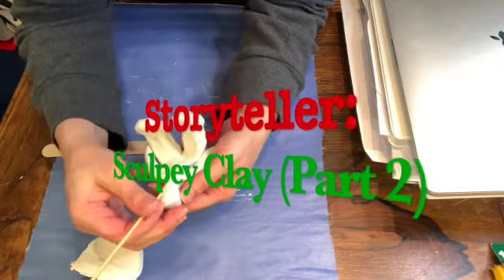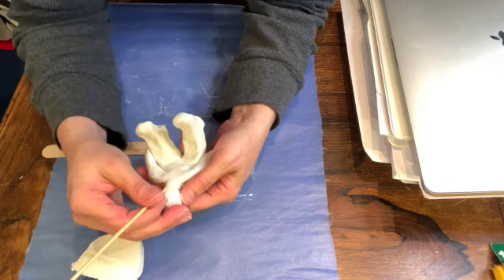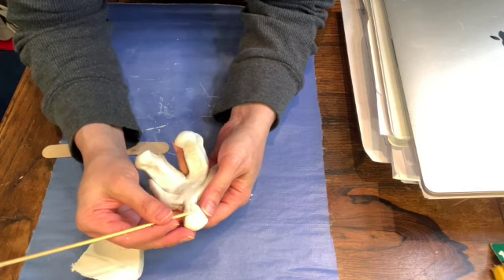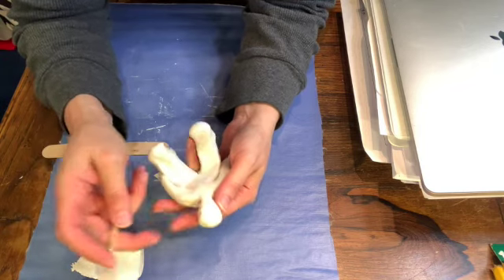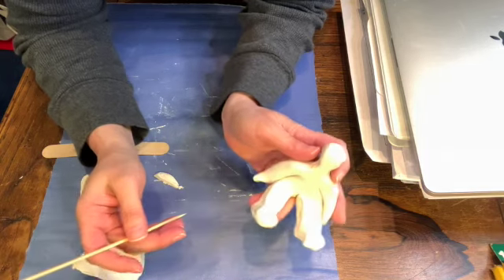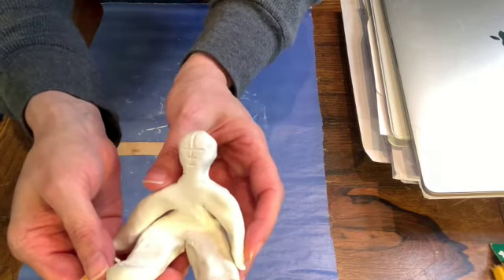We want to try to get the face to be kind of in proportion. If you go right down the center, that's where the nose is going to line up. The eyes will actually be in the middle of the head — I know it doesn't seem that way, but that is actually where they'll be. And then where the nose is, the mouth will be a little bit lower. So you can see the basic setup of where the facial features will be just by where I marked them.